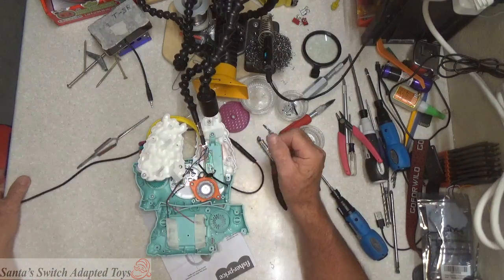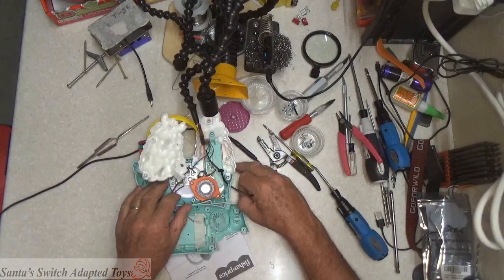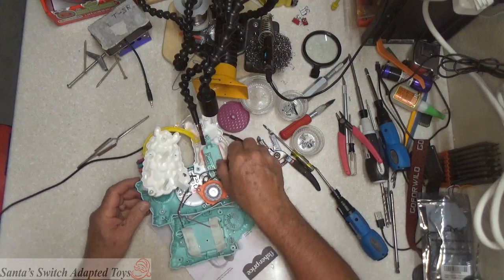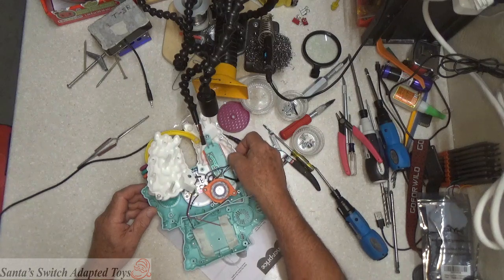We've got a solder. Let's test the toy — it works just fine. Let's put it back together.